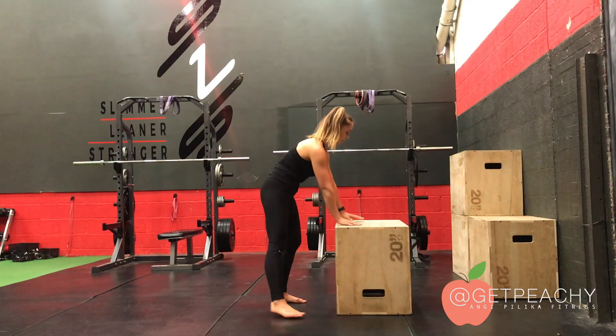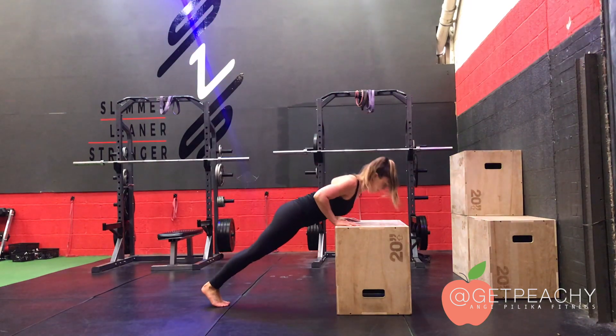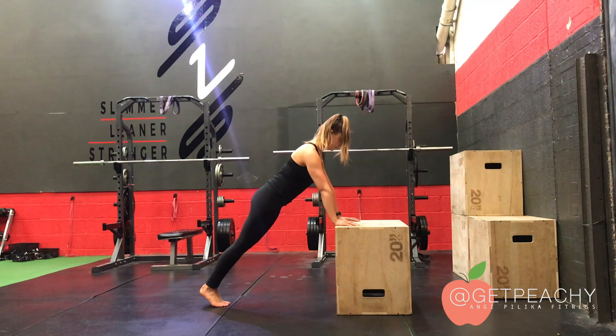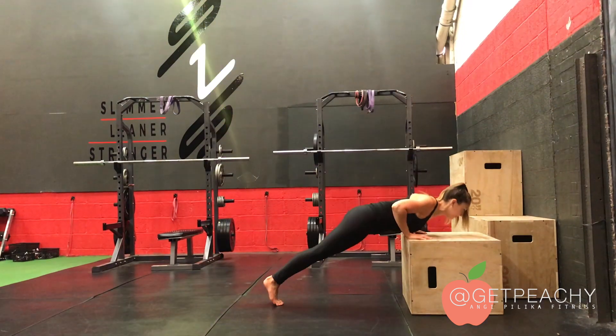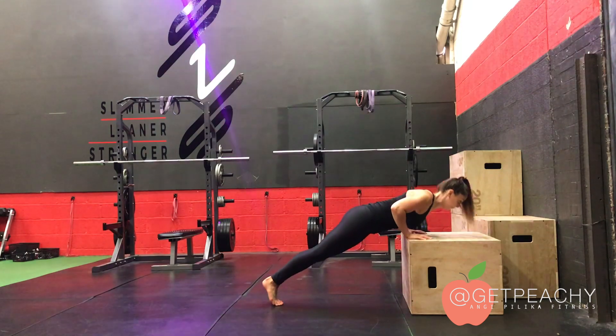To make it slightly easier, take the box higher and this will reduce the range of motion. Again, stay high on your tiptoes and keep your body strong. What we want to prevent from doing is nose diving like this. So do make sure that when you set up, you are aiming to plant your chest to the box.